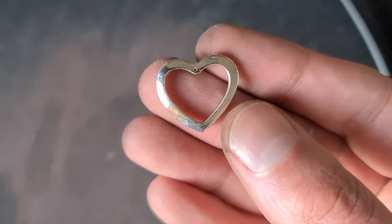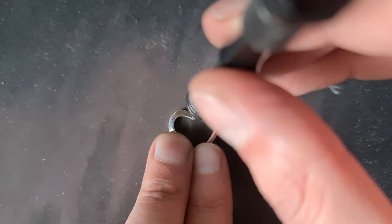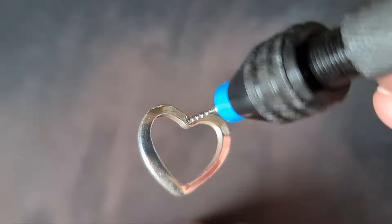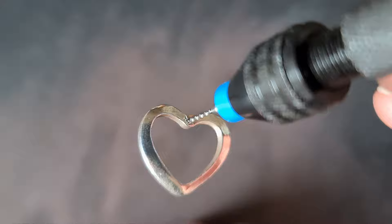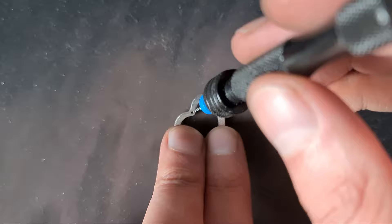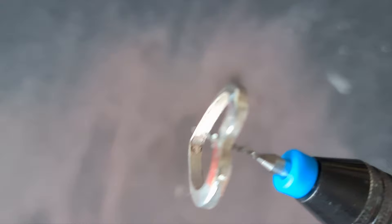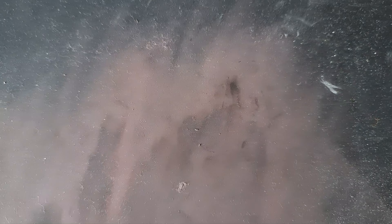Now we just need to make the hole a little bit bigger. I'm using a small handheld drill. Go in just a little bit at a time — you can see the silver coming out of the hole. If you use a power tool be careful of it slipping. I've gone in a small amount from the front and then from the back as well. There we go — I can now fit a jump ring onto that.